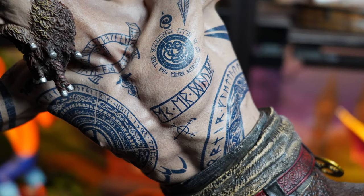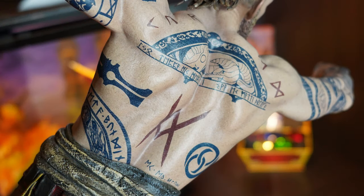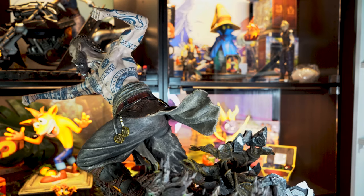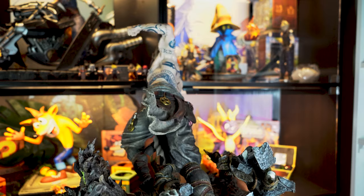We can't talk about the main body of this statue without first covering these awesome tattoos. Now I have been asked if these are decals, and no — these tattoos are actually painted onto the translucent skin that Prime 1 are so good at. These tattoos are perfectly recreated from the game and are so well painted, with the dark blues on the front and the blood red tattoos on the back. Now I did look up the translations of the runes and the symbols, and most of them actually come down to the simple matter of Baldur being cursed — undying, unfeeling, and most of all, to never forget or forgive the one who cursed him.